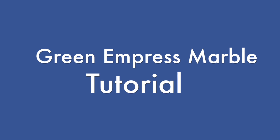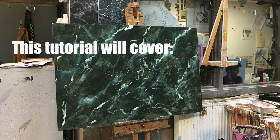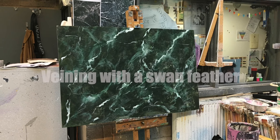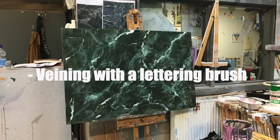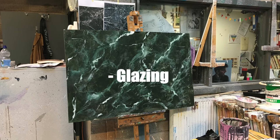Welcome to the Empress Marble Tutorial. In this tutorial I'm going to cover applying background texture with a rag, creating a network of veins with a swan feather, adding larger veins with a lettering brush, and finally glazing which will help create the layers that make up the marble.